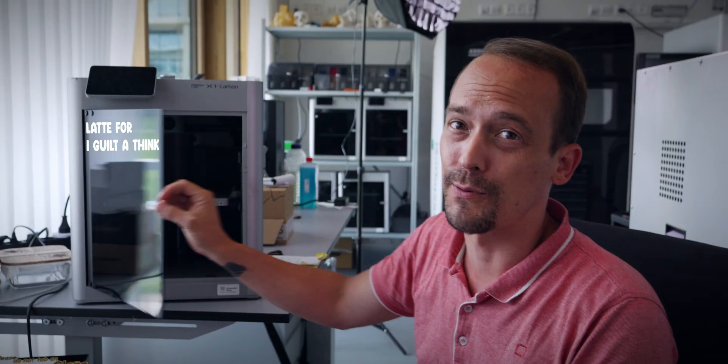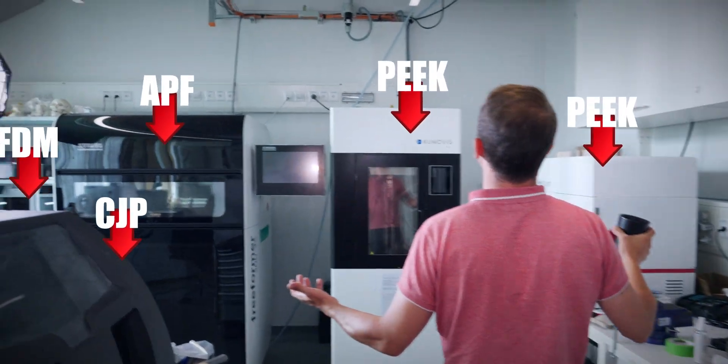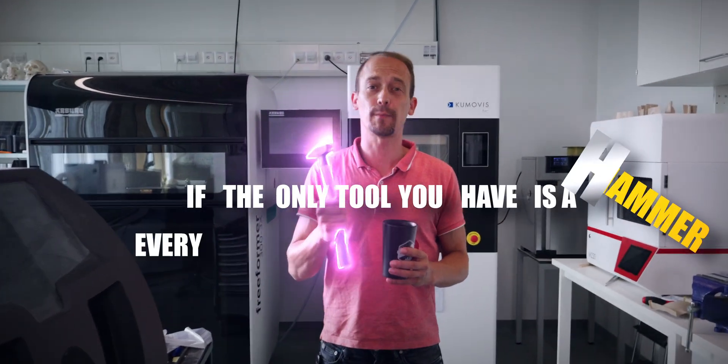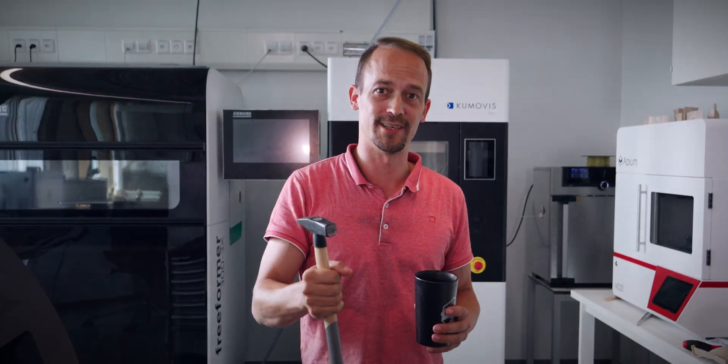On paper, the Prusa 5 XL looks like a dumb buy. But here's the problem: people look at 3D printers as all-purpose machines, and they are not. I have nearly every 3D printing technology out there, and there is a reason for that. If the only tool you have is a hammer, every problem starts to look like a nail. And most people in 3D printing are swinging hammers.